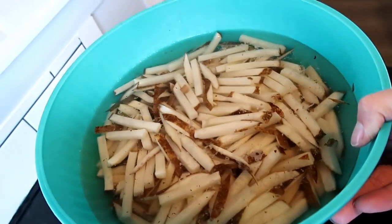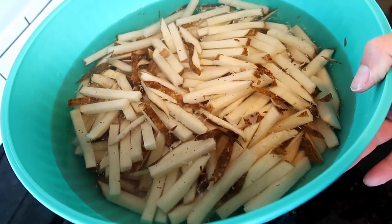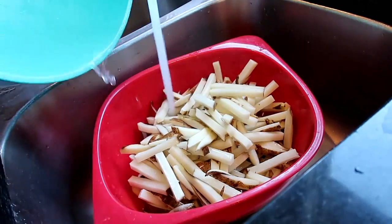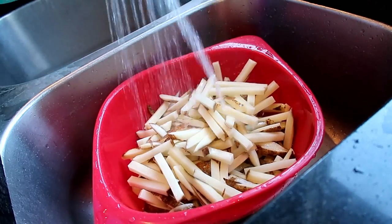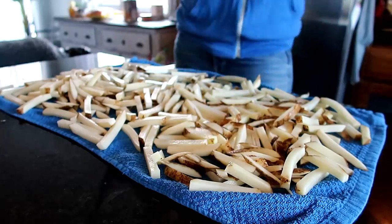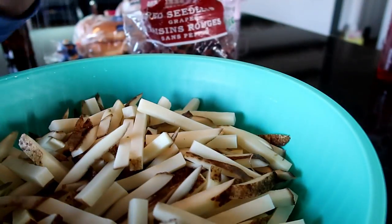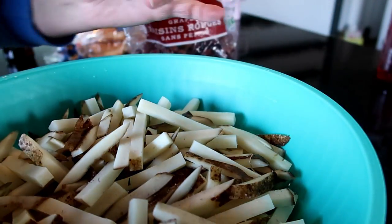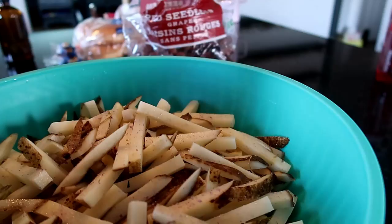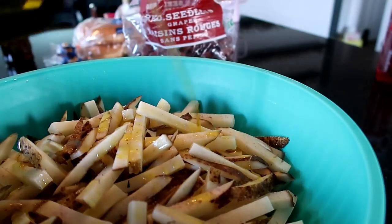These have been soaking for a minimum of about 35 minutes now. I'm going to drain them, dry them, and season them. McDonald's doesn't season their fries much — I'm just using salt and olive oil. I'm just going to drizzle and sprinkle and call it good. I will salt them again when they're done.